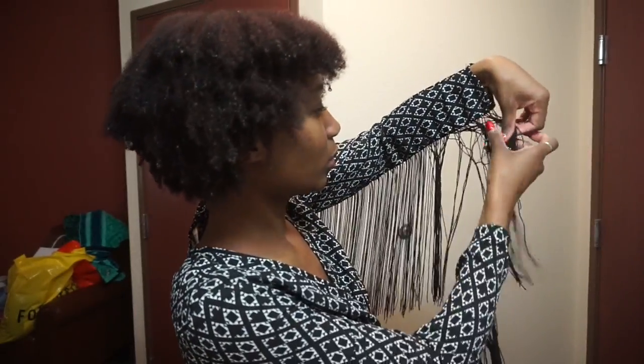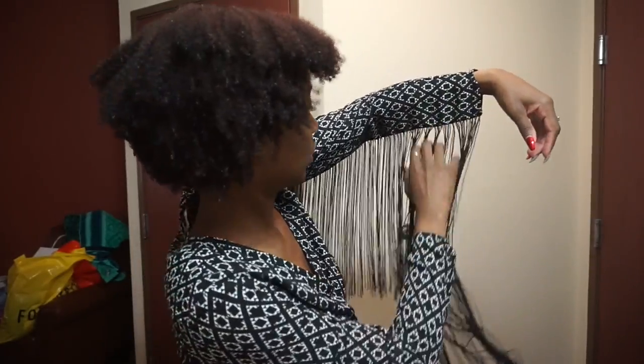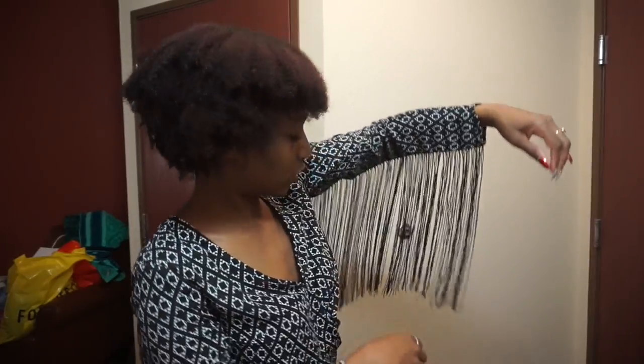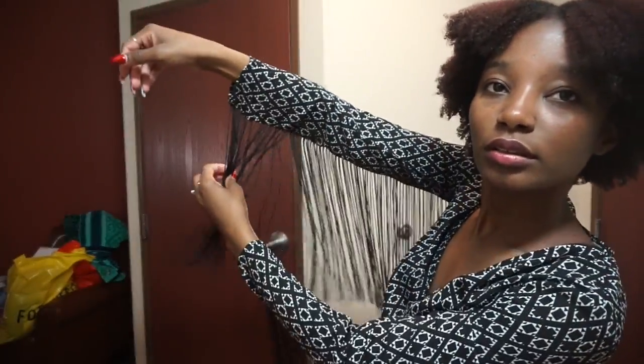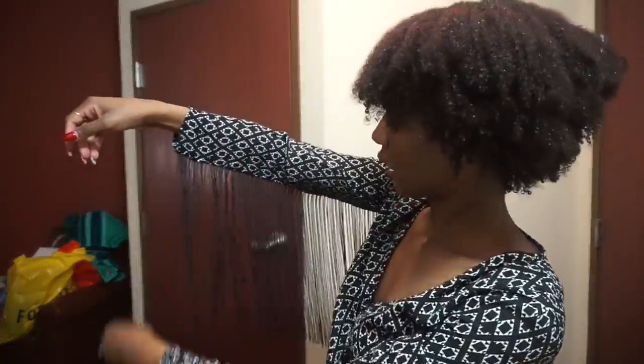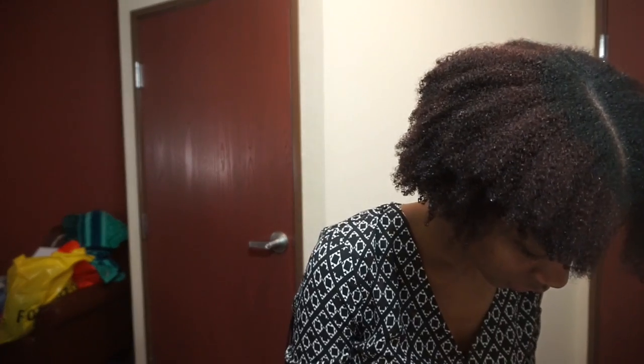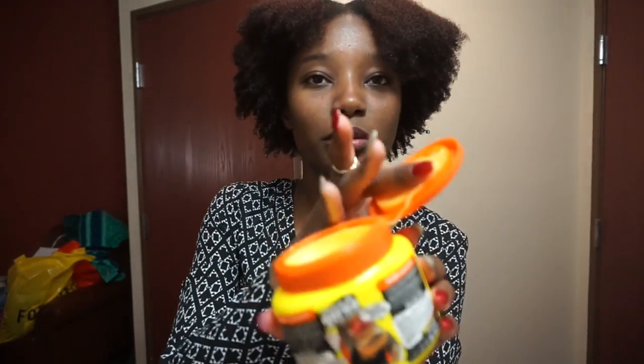Normally I can just comb this out and it goes back to normal. Combing out my fingers — and now it's back to normal. Check out my shillings, they're nice and straight now. Alright, let's focus. I'm gonna hit this Gorilla Snot.